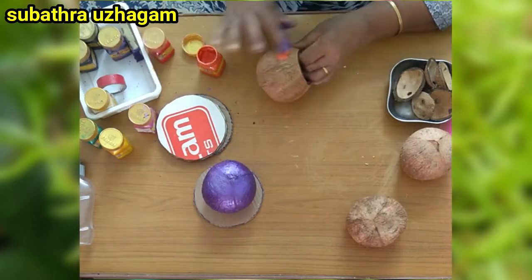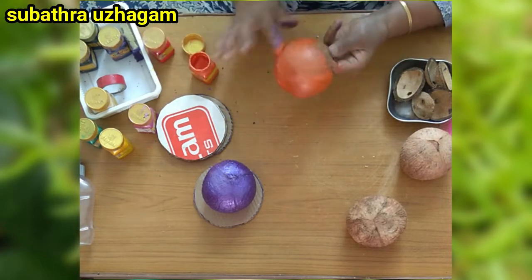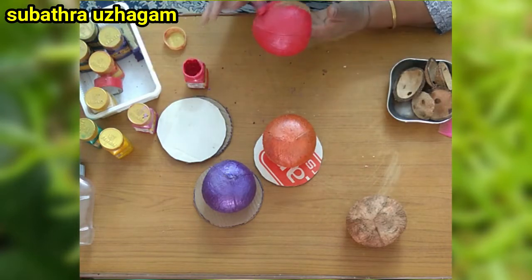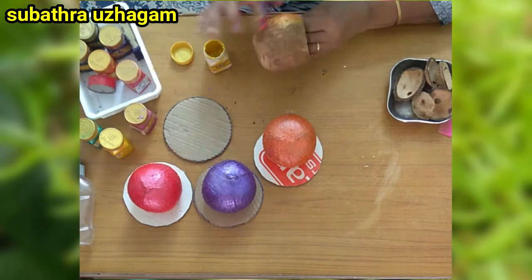I will stick this to the face. I have just used a white base. I put pink around the face — painting.